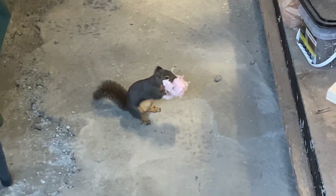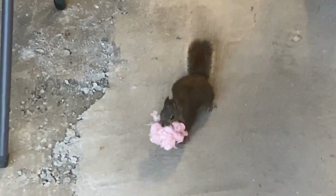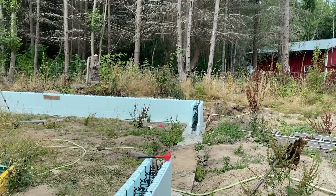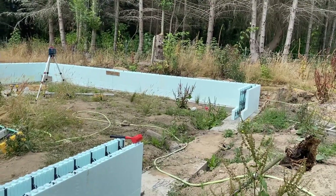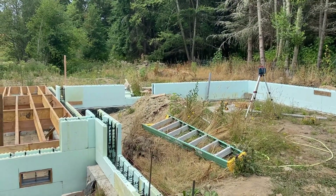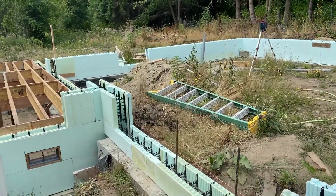Caught this little guy stealing insulation — though 'caught' is a strong word since he completely got away with his loot. Anyway, in this video we're gonna go ahead and finish up building the floor and get the walls up to about three and a half feet, get the garage up to about five feet, and then pour the first pour. I would have done it all in one pour, but the back corner is about 18 feet from the footing to the top of the wall, and that seems like a little far to drop concrete. There's a lot of discussion about it.